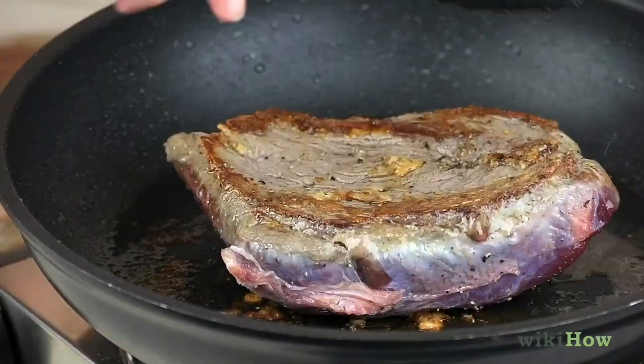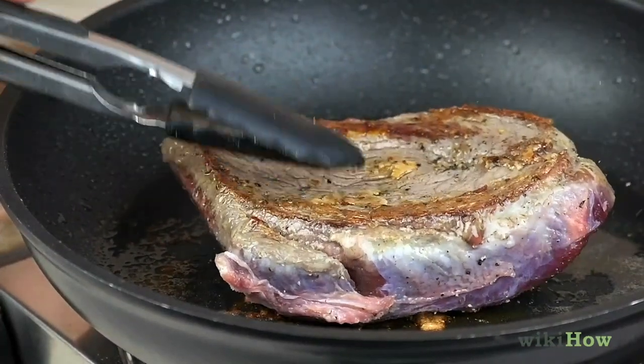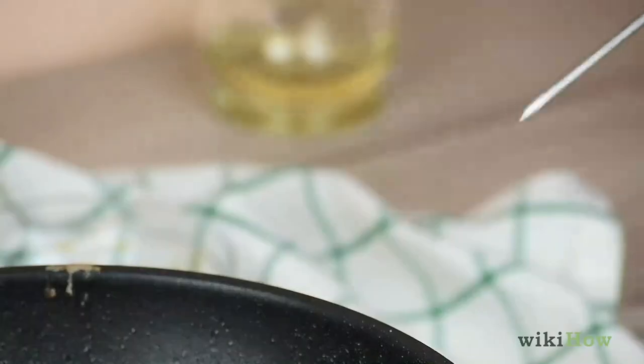After three to six minutes, flip the steak over and cook it for an additional three to six minutes.